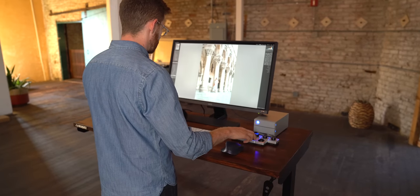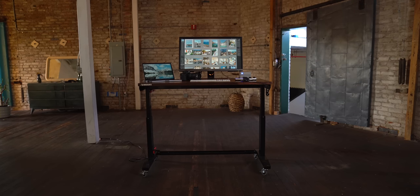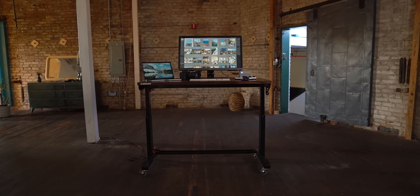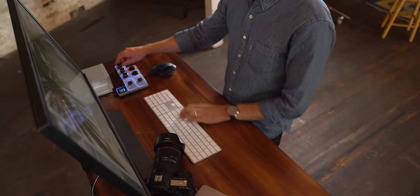This particular desk couldn't get shipped out in time while Tyler was out in LA, so we actually borrowed it from another photographer, Sam Elkins, who also does amazing work — make sure you check him out. What was interesting is he actually stained the top of this, which came out amazing.